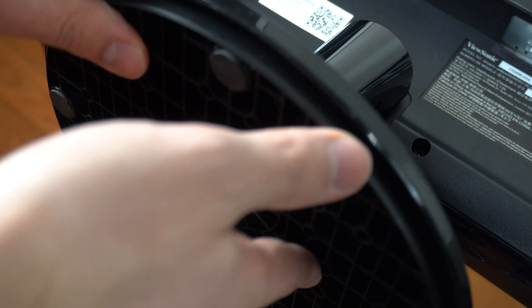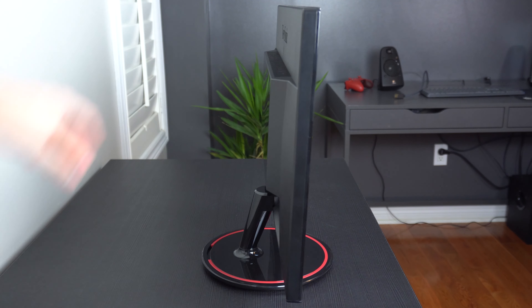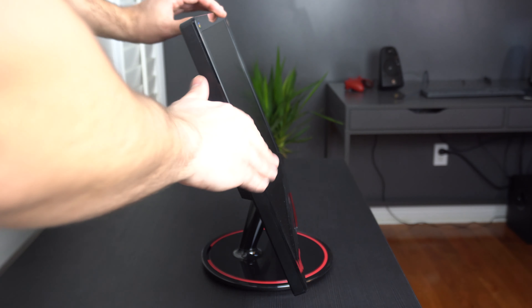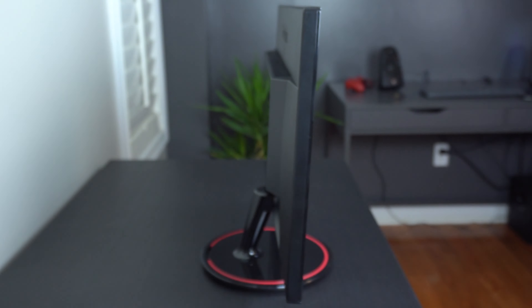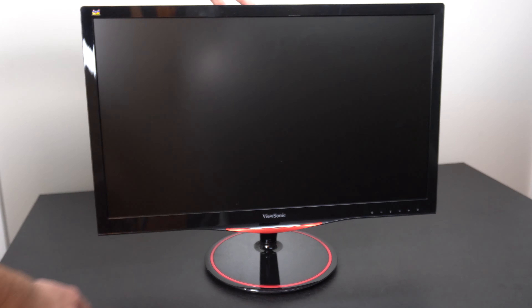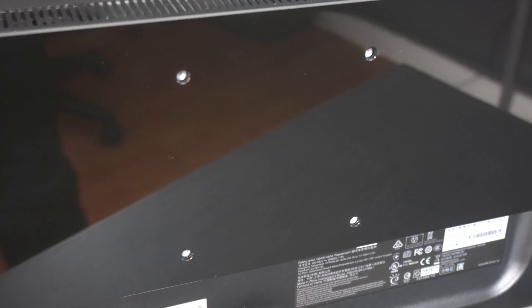To set it up, the stand pops in and screws into place with one screw located underneath it. You can tilt the display upwards or downwards to adjust the viewing angle. It's not the sturdiest of stands, but it does the job. There are 4 mounting points on the back, which are 100x100mm VESA compatible.